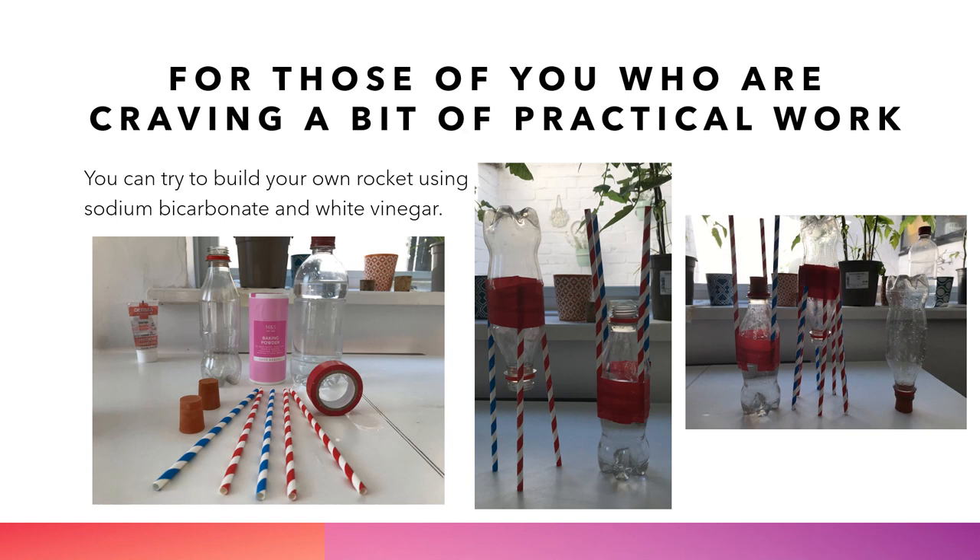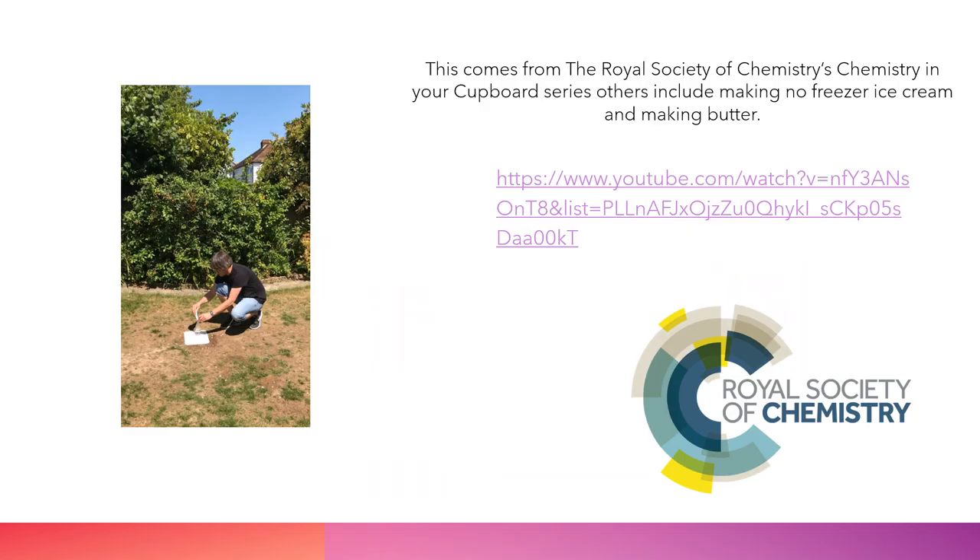I use sodium bicarbonate and white vinegar or malt vinegar. You can also do this with Alka-Seltzer tablets and water. You can click on the little picture of me there — please excuse my garden, it's been very much used as a football pitch over lockdown and has been ravaged. If you click on the link there, you should be able to see me actually carrying out the experiment. You can see how high it went — the bush behind me is about two metres tall, just to give you a little bit of scale.